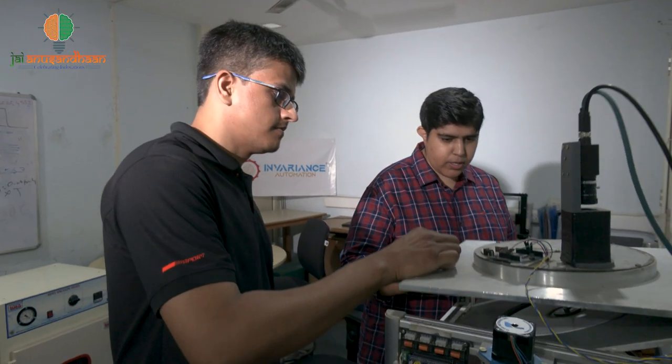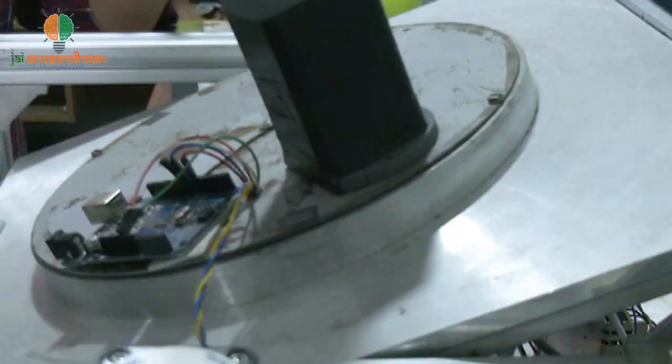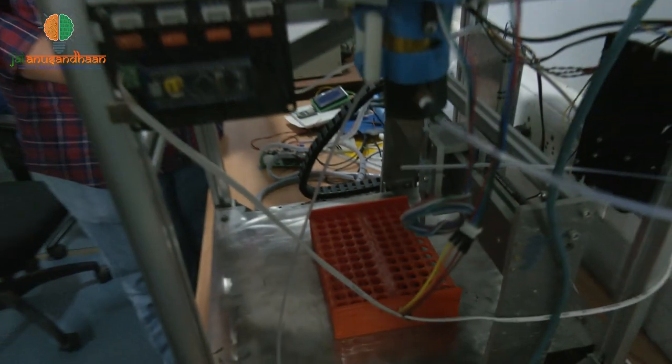Currently, all these machines are imported in India from abroad, and we thought about indigenizing the whole technology. This team of innovators is involved in research and experimental development on natural sciences and engineering, and together they call themselves Inverience Automation Private Limited.